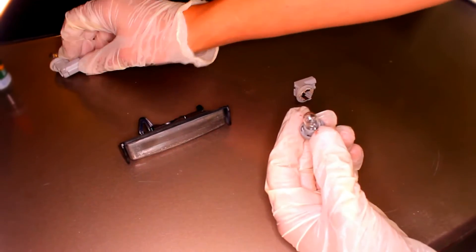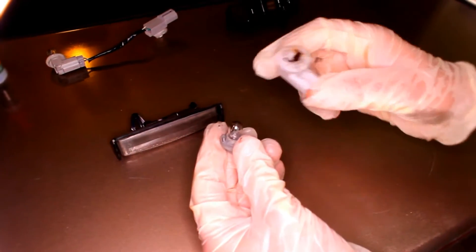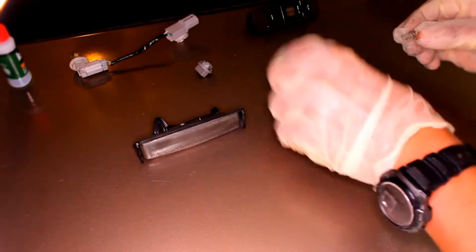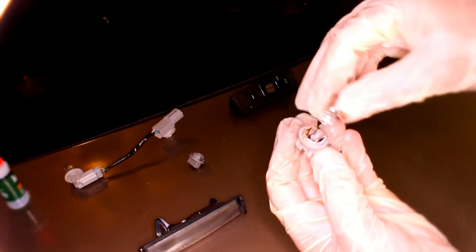Now I find a light bulb — same size as this, but it's a different jacket. Wear gloves to keep the surface clean. Take out the light bulb, just gently eject it. And now we will plug it here.